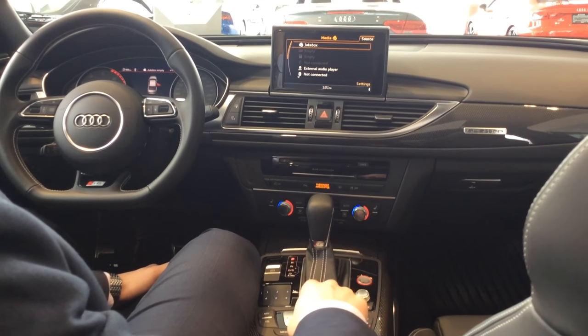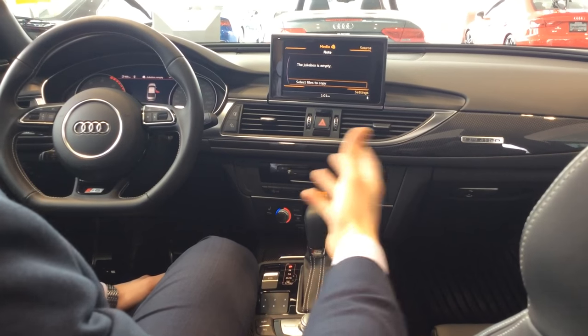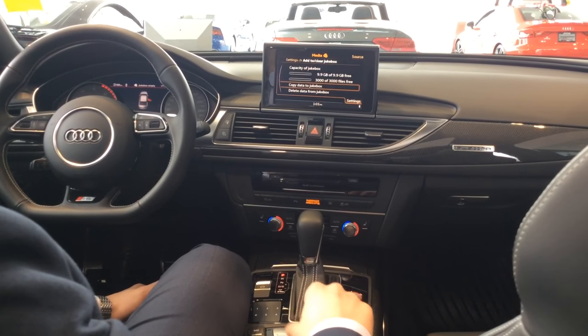To go into the jukebox, you just select Jukebox, and you'll see it says the jukebox is empty. You select 'files to copy,' or if you have a different system, very similar idea, it's going to say 'import media' — so you just want to click on that.